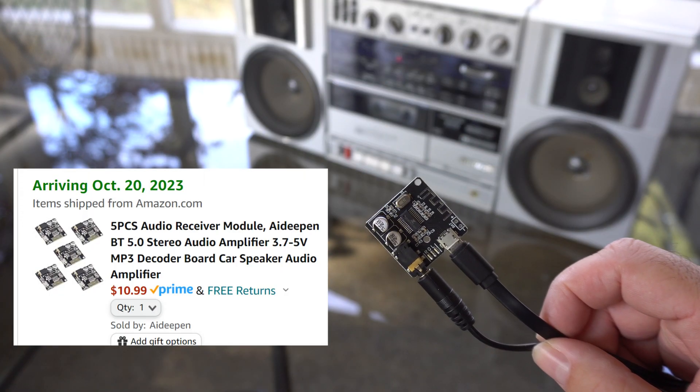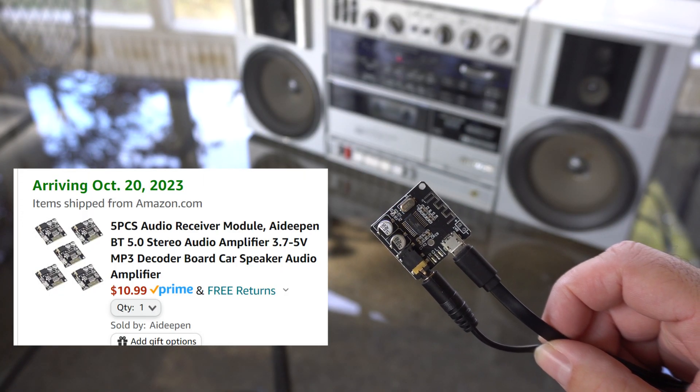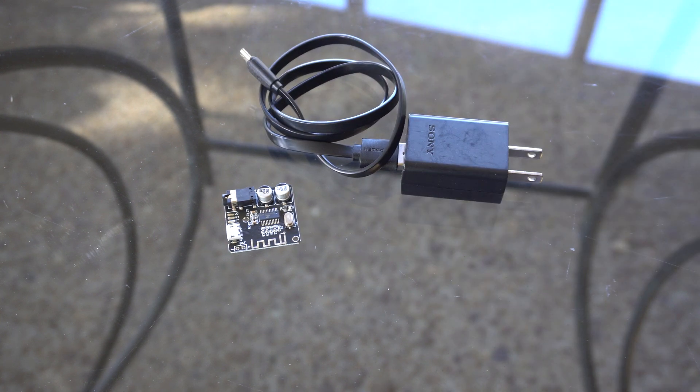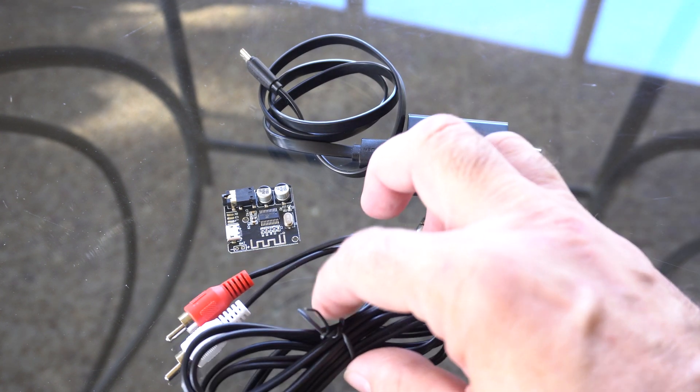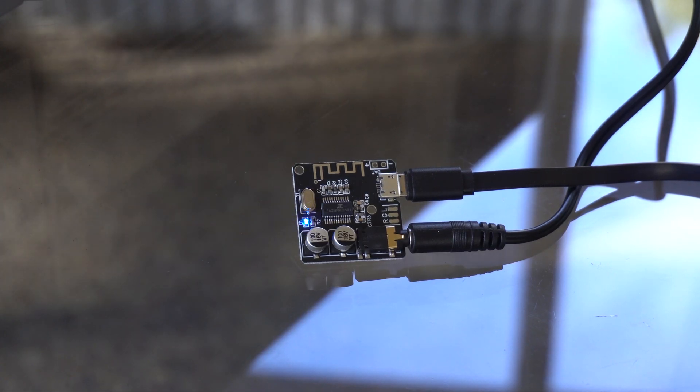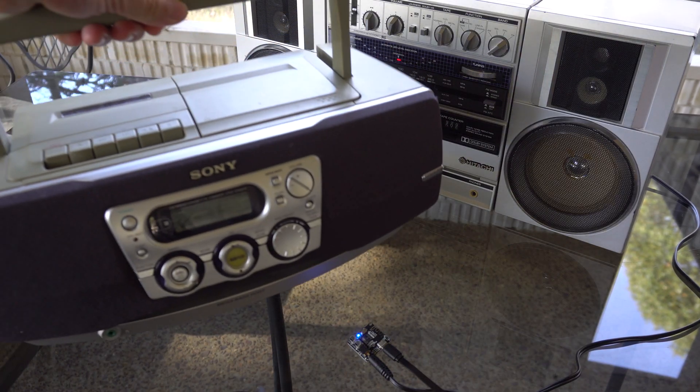As we've shown in a previous video, you can get Bluetooth receiver boards for as little as two dollars from Amazon. They're cheap and in most situations you don't even need to do any soldering or wiring. You just simply connect an old micro USB cell phone charger and an RCA adapter cable to add Bluetooth to your favorite old stereo receiver or boombox using its tape or auxiliary input.